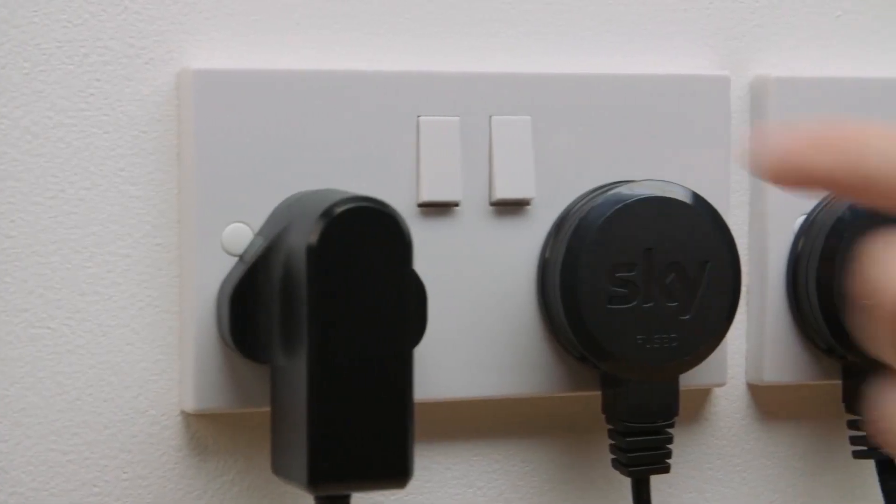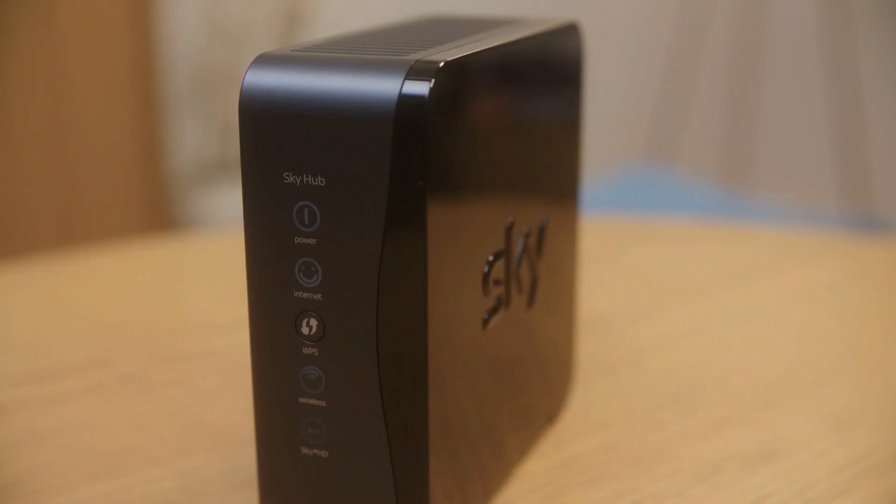Then it's time to reboot your router by turning it back on at the socket. You'll need to wait until the power and the internet lights are back on, which may take a few minutes.